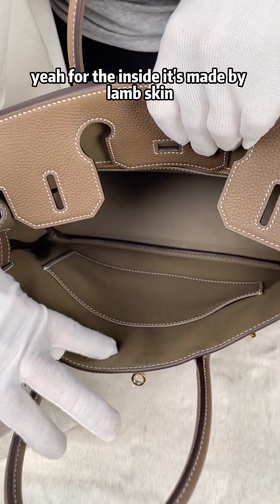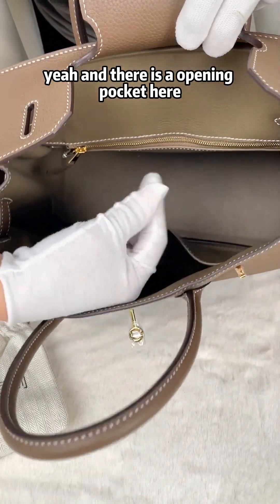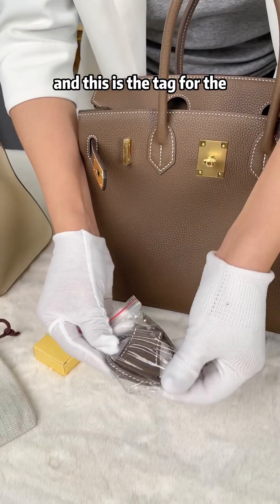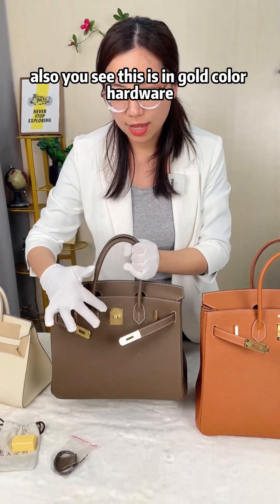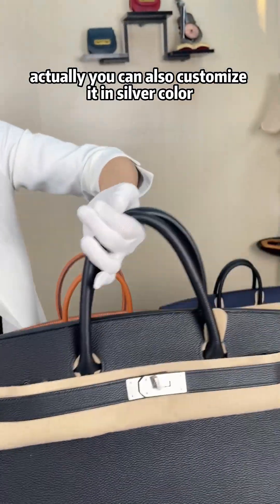The inside is made from lambskin. There is an open pocket and a zipper pocket, also in genuine leather, with a leather zipper tag. There is a lock and keys inside as well. As you can see, this is gold color hardware, but you can also customize it in silver color.